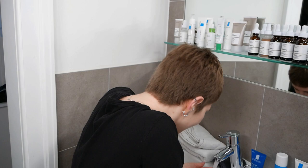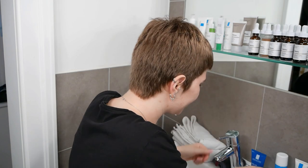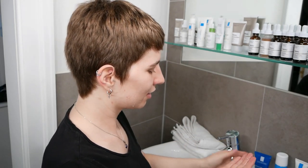For step number one we are going to cleanse the face with the La Roche-Posay Effaclar Purifying Gel. Wet the face and hands first before taking a small amount of the cleanser and gently massaging it onto the skin. Take a small amount of the gel, work it between your fingers until it firms up, and then apply it gently all over your face and neck area, avoiding any contact with eyes.